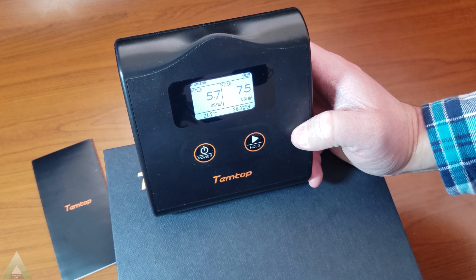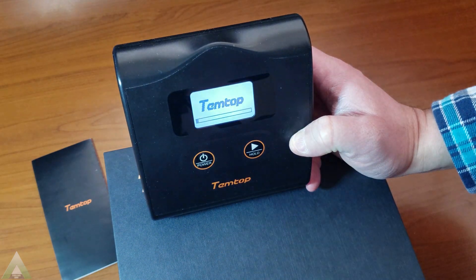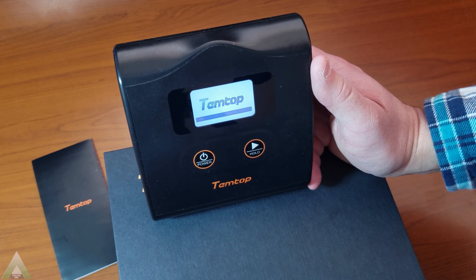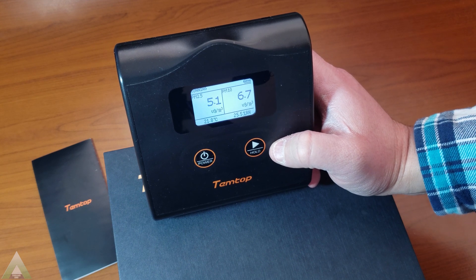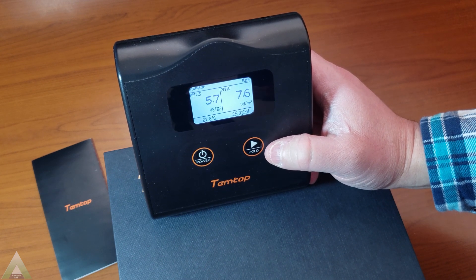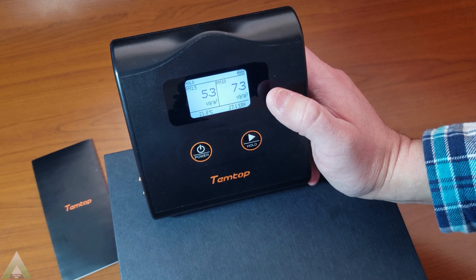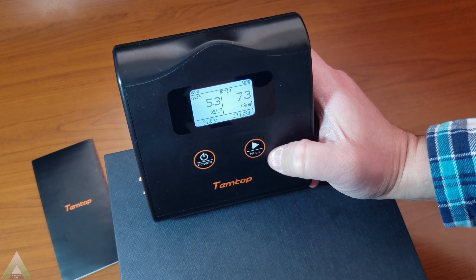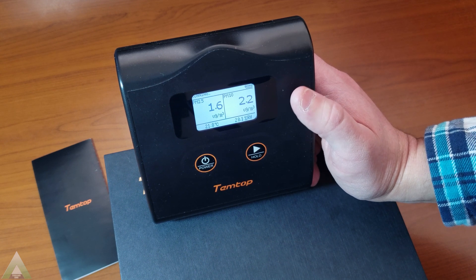In terms of button functionality, it is fairly simple — there are basically two buttons. One is power: press and hold to turn off, press once quickly to turn on. Power-on is fairly quick; it has a loading bar, and as soon as it loads, it starts showing the readings. The second button puts it in either a running mode or a hold mode. In hold mode, the display shows 'hold' at the top left, the unit stops updating, and the fan also stops. Pressing it again returns it to running mode, restarting the fan and continuing to update the numbers.